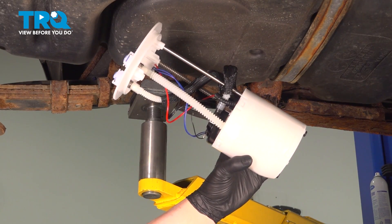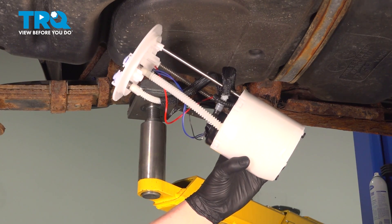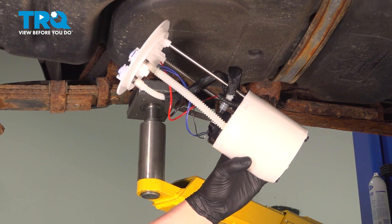In this video, we're going to show you how to replace the fuel pump in your Toyota Tacoma. This will be located inside of the gas tank. Let's get started.